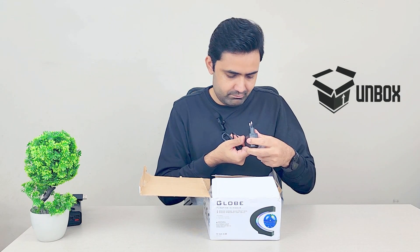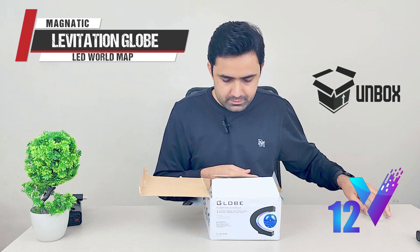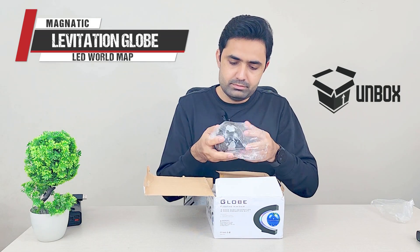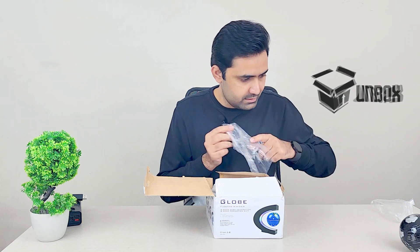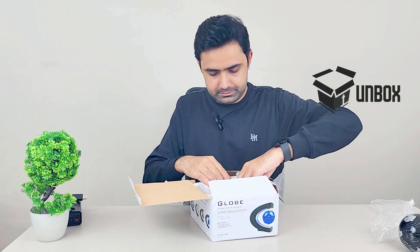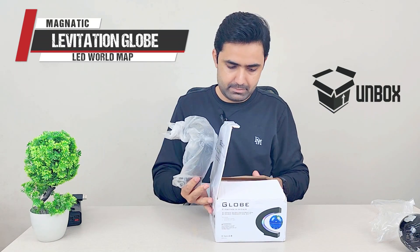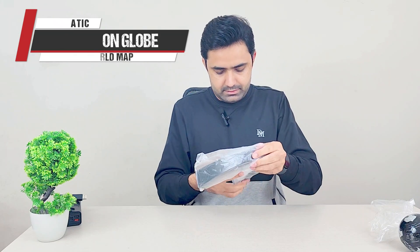On the top we have a DC 12-volt power brick, and we have the globe that we'll need to suspend. And that's it — this is our base, the globe, and the power adapter.